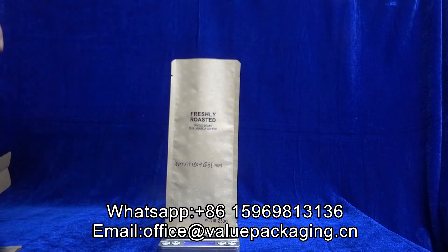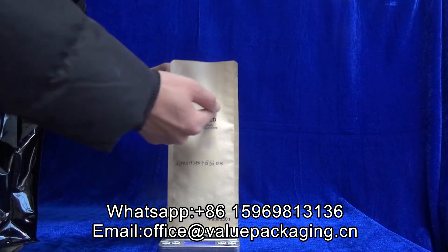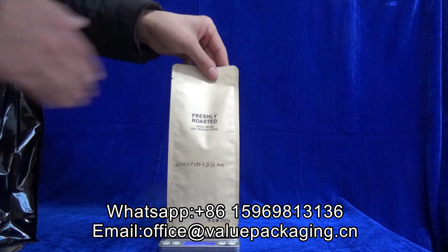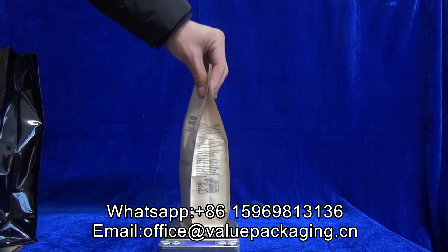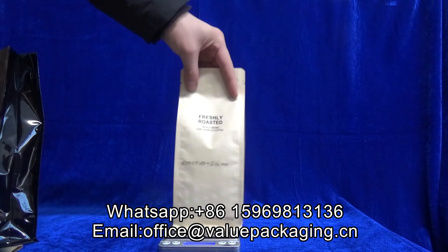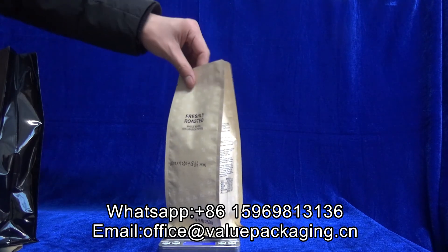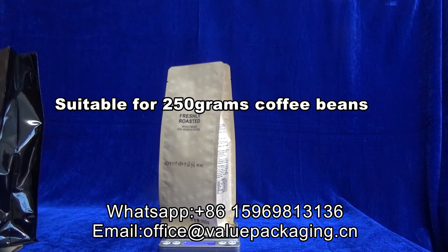This is 251 grams and with the filled layer over here, so the top part can be heat sealed. The final effect will be like this. Very good package for 250 grams in my opinion.